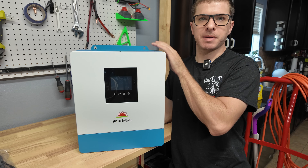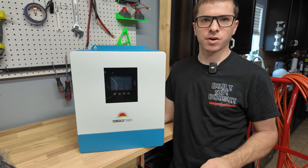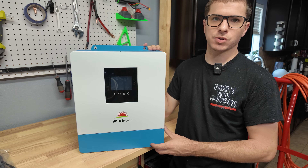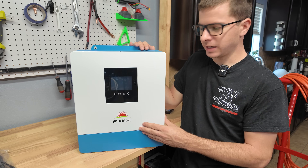I also want to, in a future project, mount this to my golf cart to make a 48-volt portable solar power station that's mounted on the golf cart with solar panels on it that I can use to run whatever I want. I think it'd be a really neat project, but I needed a nice compact and relatively affordable inverter to do so, and this unit fit the bill perfectly.